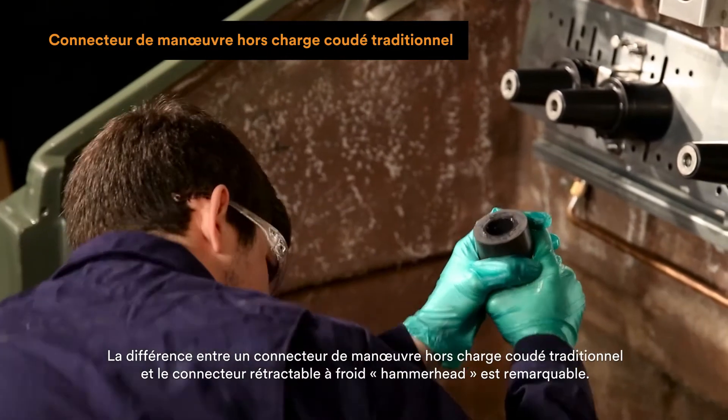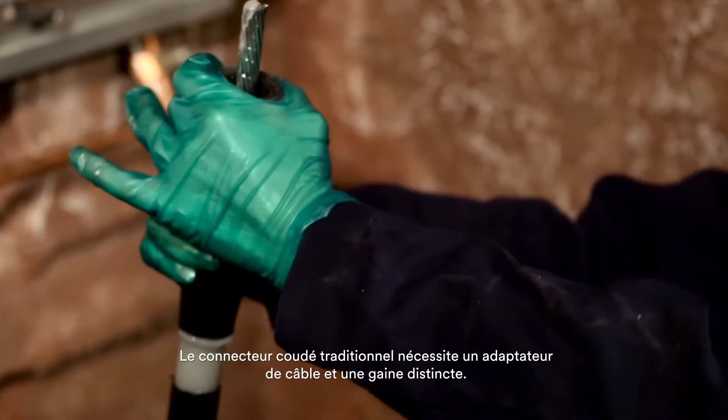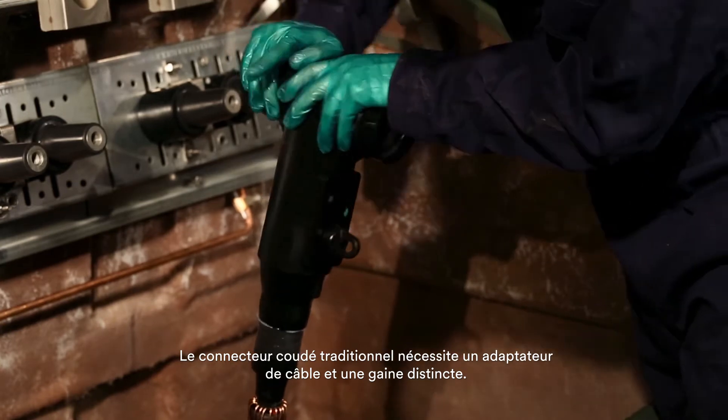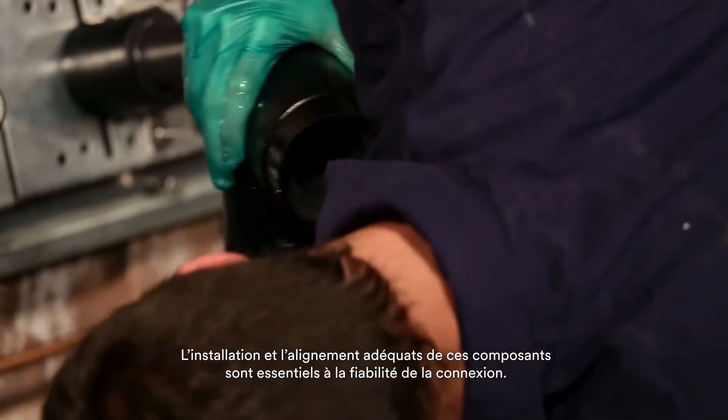The difference between the traditional dead brake elbow and the cold shrink hammerhead is remarkable. The traditional dead brake elbow requires a cable adapter and separate jacket seal. Properly installing and aligning these components is critical to the reliability of the connection.